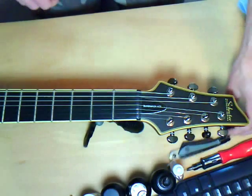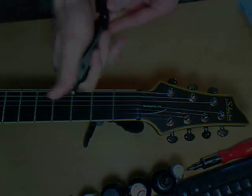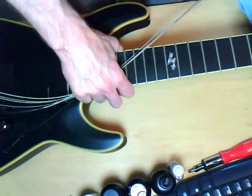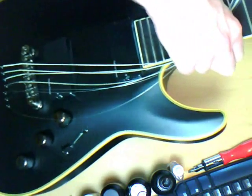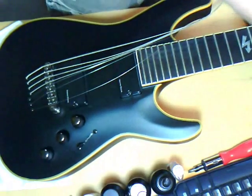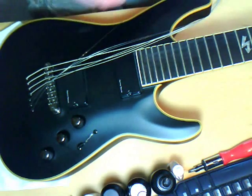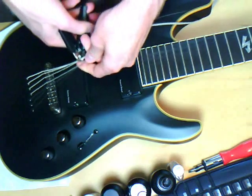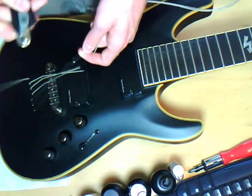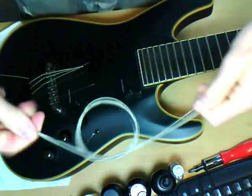I'm going to go ahead and start taking the strings off. I have a Planet Waves winder — it also has a clipper on the end of it, so it will clip your strings. Now that I got all those out of there, let's go ahead and get them out of the body. I'm working on a string-through body right here — my strings go through the body. I'm going to get my clipper and clip these strings off. I usually clip them about right here, and I usually do them all at once.